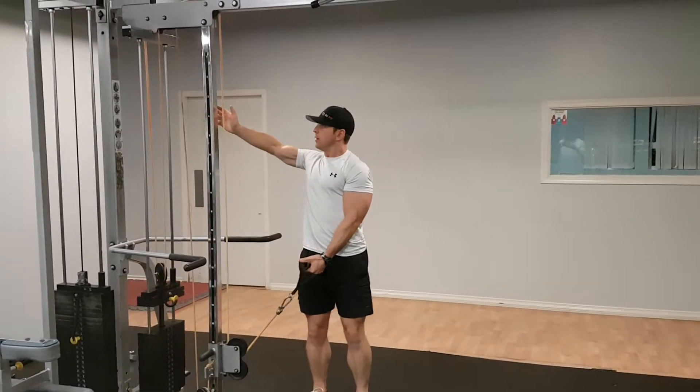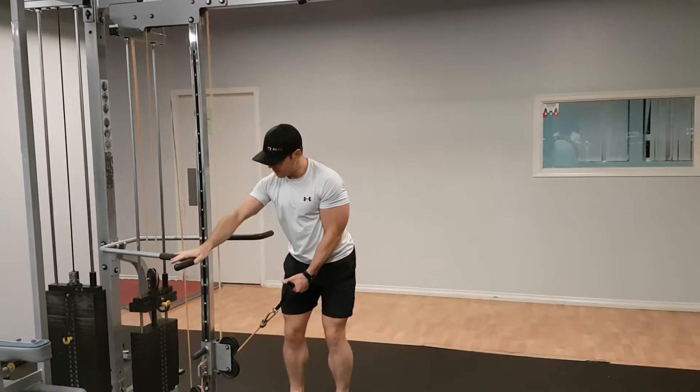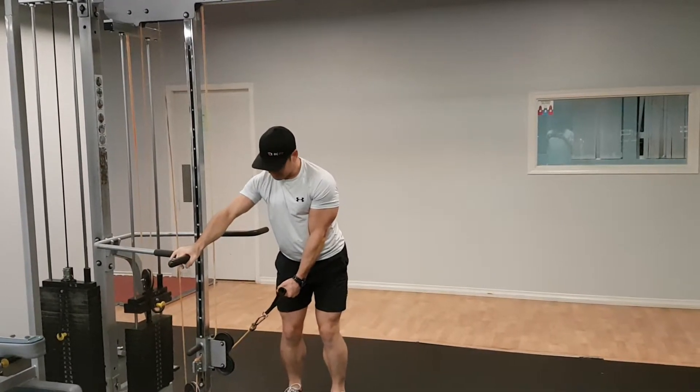Grab on with one hand and if you can brace yourself against the machine, or even if you have a nice ballet bar like this one here, lean against that.